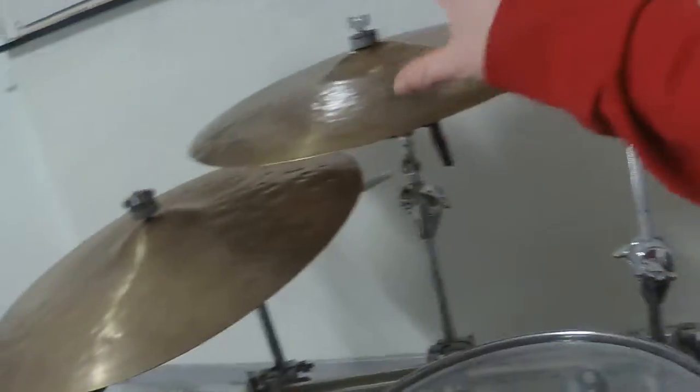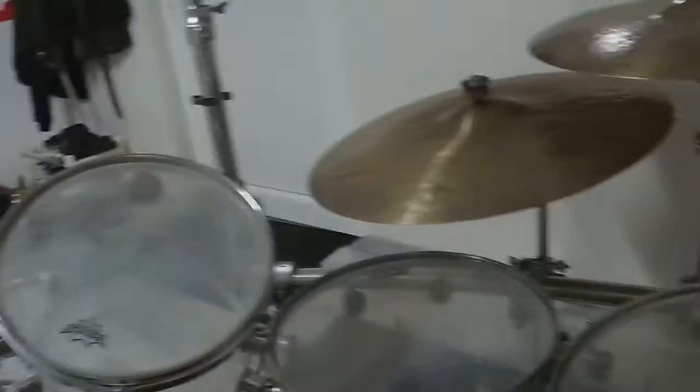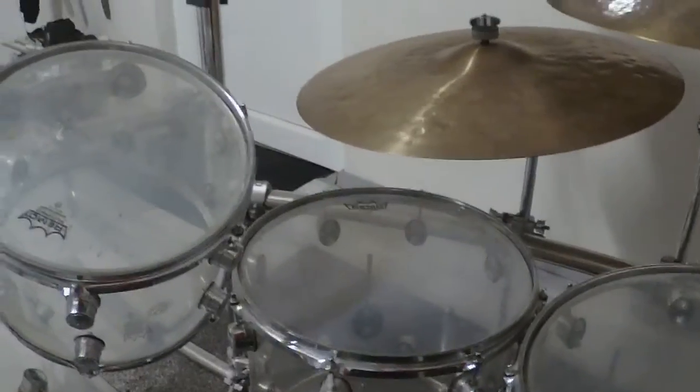What's going on, you guys? David here, welcome to door number 19 of the advanced calendar. Today I'm showing you my drums. I begin with the cymbals right here, and then I go over to the drums.